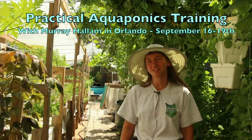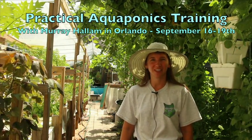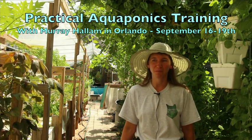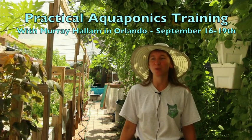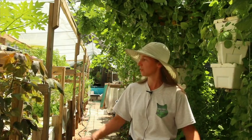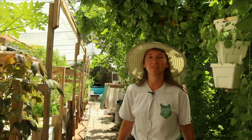Welcome. I'm Elise Landis, otherwise known as T.C. Lynx, and I'm visiting Sahib's Urban Aquaponics Research Farm to show you a little more of what we may see at this fall's upcoming workshop. We will be teaching everything from micro aquaponics through backyard scale systems to small farms and even commercial.